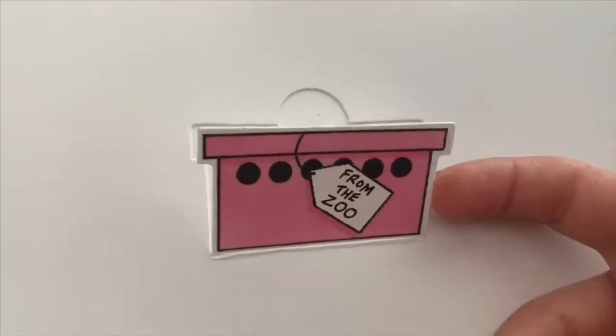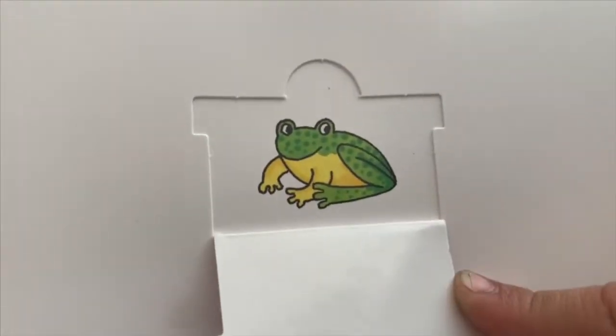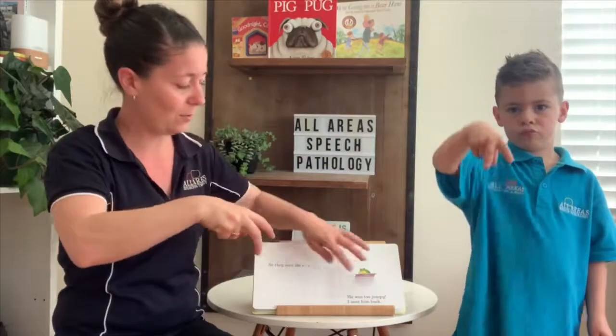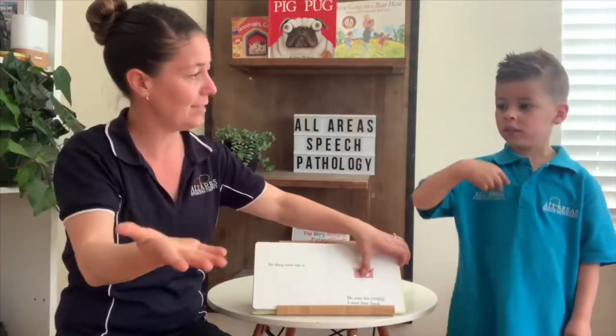So they sent me a — what's in there? A frog. He was too jumpy, so I sent him back.